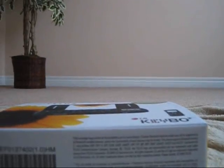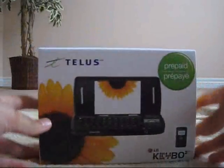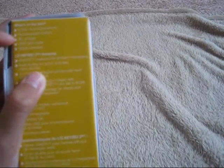Here's the box. Inside — what's in the box: EVDO dual digital phone, rechargeable battery, AC adapter, USB cable, and stereo headset.